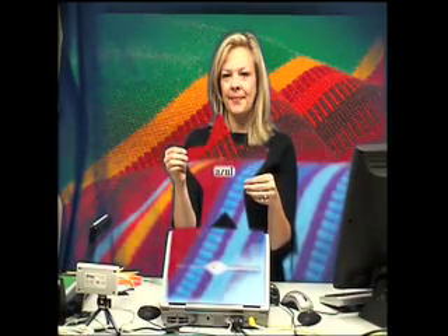Azul. Azul. Negro. Negro. Gris. Gris. Morado. Morado. And rosado. Rosado. Pink. Good job. Muy bien, ustedes.